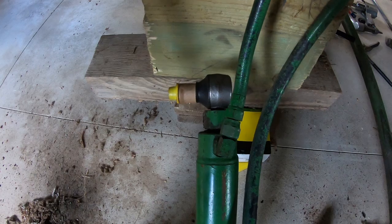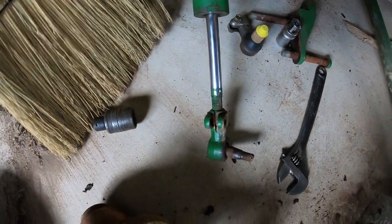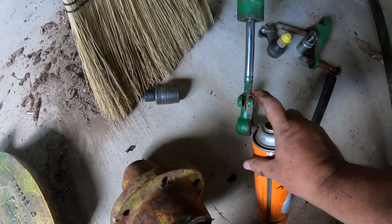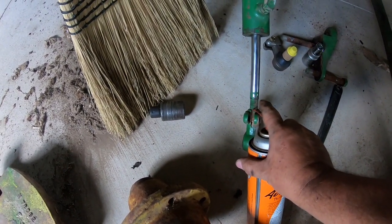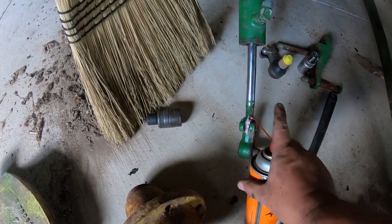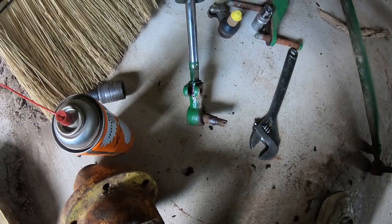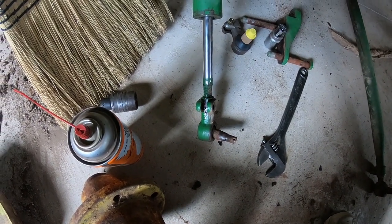That one just threads out. We threaded the new one in — that one's done. For this one, Kroil penetrating oil — I like it, works good for me. We're going to put a little of that on there and let that soak so we can get that loose. We'll work on that later.